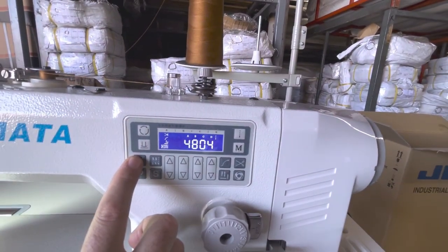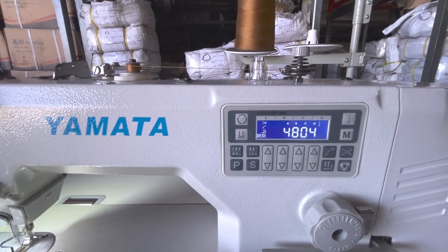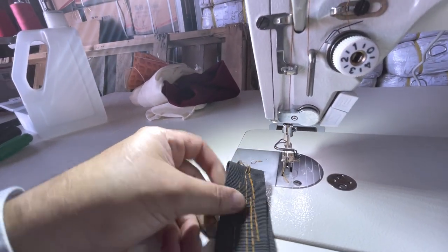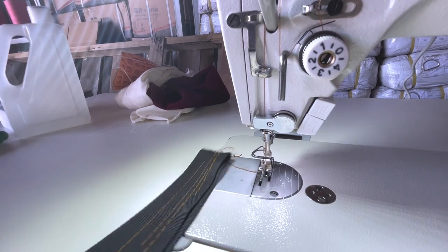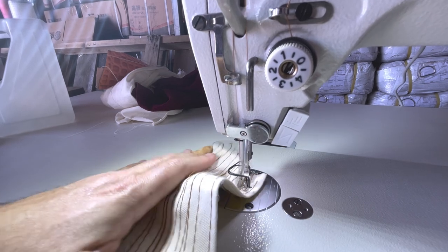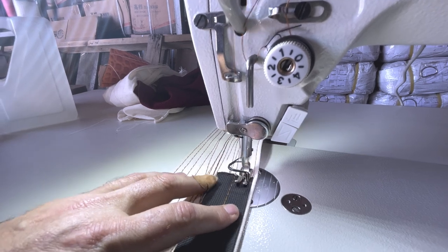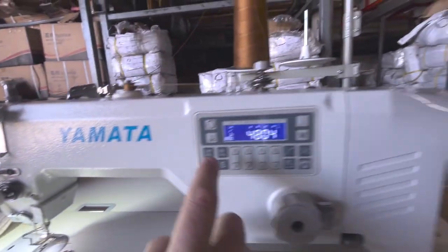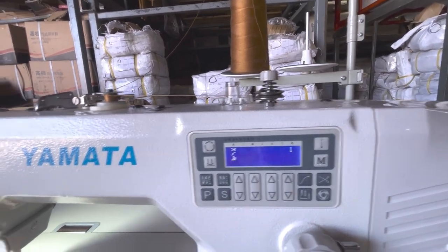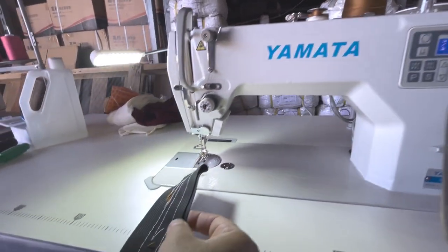Let me adjust the back tacking setting. You can see the back tacking at the start — I'll show it on the white material so it's clearer. If you want less back tacking, you reduce the number; put zero for none, or more for extra. Right now I've adjusted it — you can see the result on the two layers of webbing.